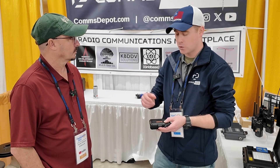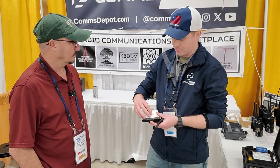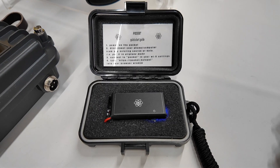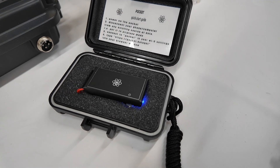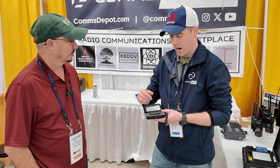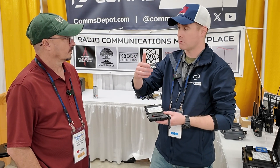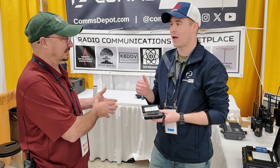Essentially what it is is a small chip. It comes with an instruction card and has an onboard Wi-Fi chip. You basically just turn it on and it creates a Wi-Fi hotspot. Then you connect that hotspot with any tablet, iPhone, Android, or computer, and it creates a website that you can browse through and find by your interest.